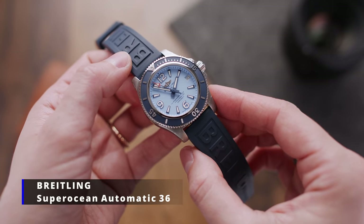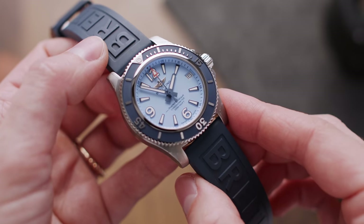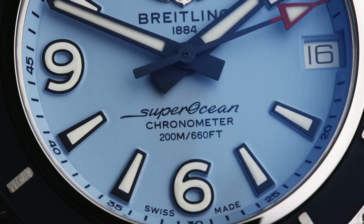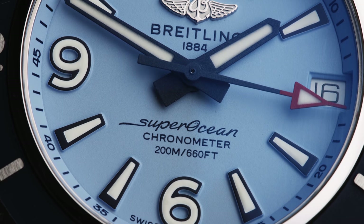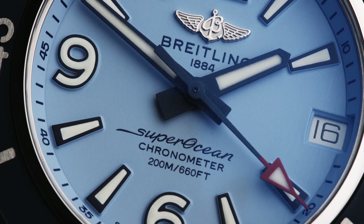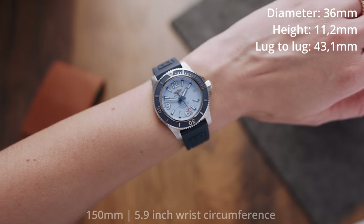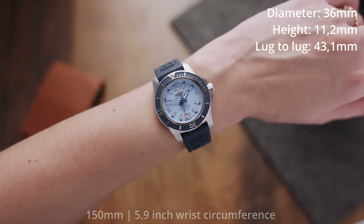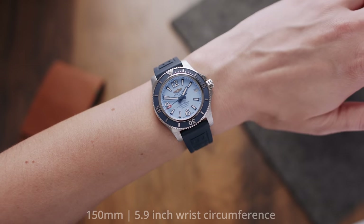Next up is the Breitling Super Ocean Automatic 36, powered by Breitling's Caliber 17, also based on an ETA 2824-2, but with the date switched to the three o'clock position. This is a great choice for those looking for a less traditional take on divers — with Arabic numerals and a lightweight build for maximum comfort. It has a diameter of 36mm, a thickness of 11.2mm, and a lug-to-lug of 43.1mm, which is incredibly compact for a diver.